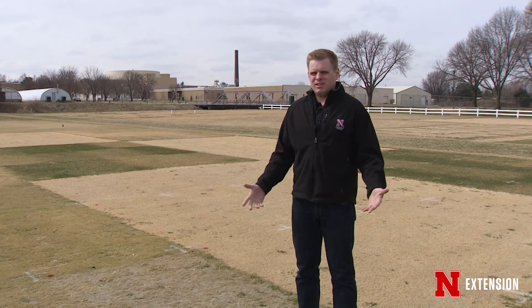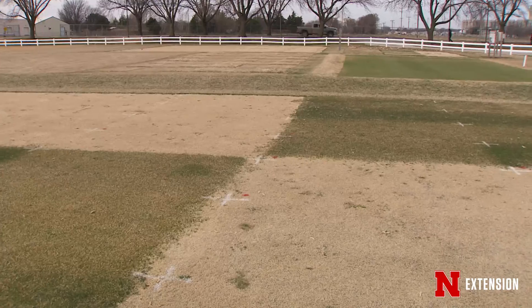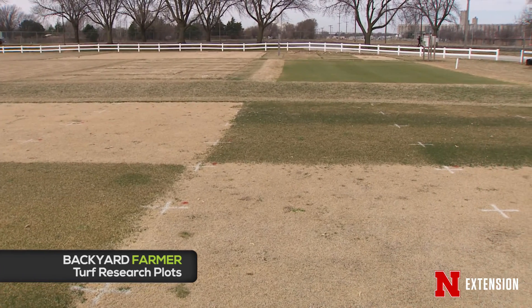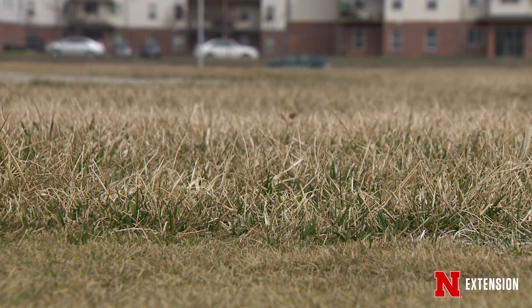This time of year I get a lot of questions: is the grass dead? And the answer is no — it just went dormant. The process all started last fall in October. One of the ways the plant goes dormant is it tries to get some of the water out of its leaves, because water in the plants can freeze like it freezes in your pipes, and it can kill the plant.